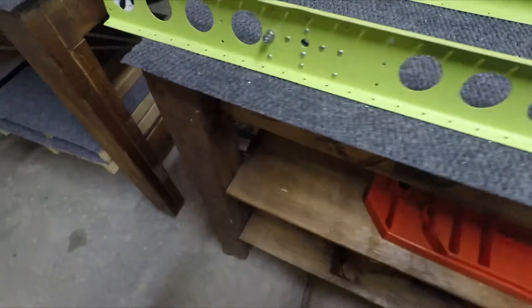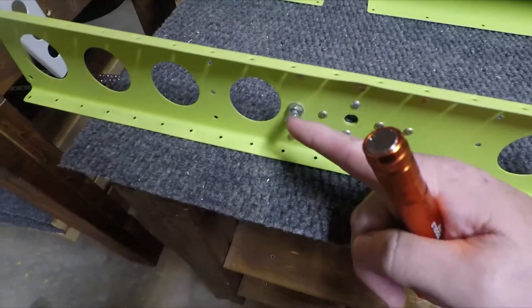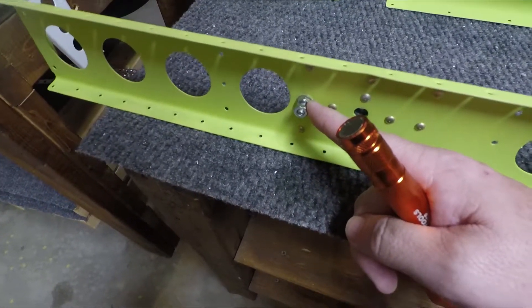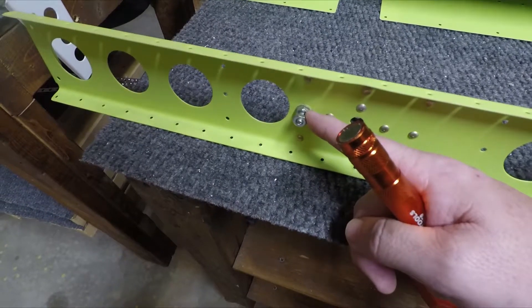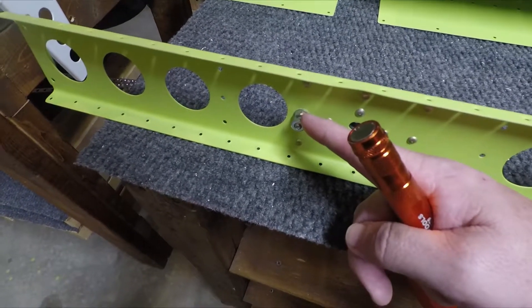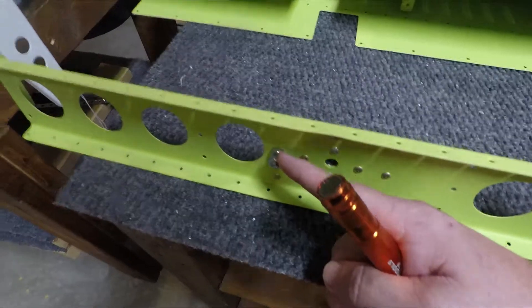One other addition: this is a modification I made where one of the rivets I replaced with a number 10 screw that has been Loctite sealed into place. What this is for is the bonding strap that goes to the horizontal stabilizer.